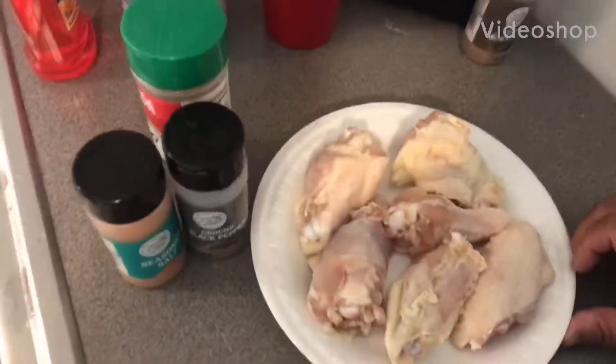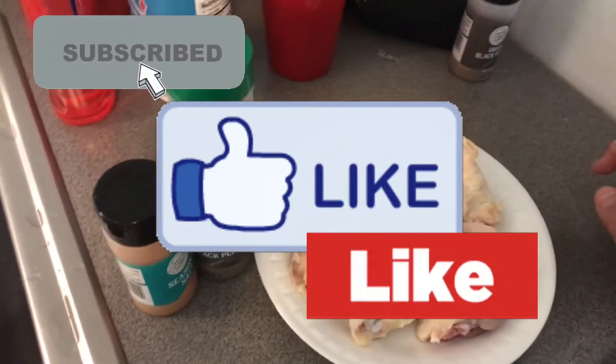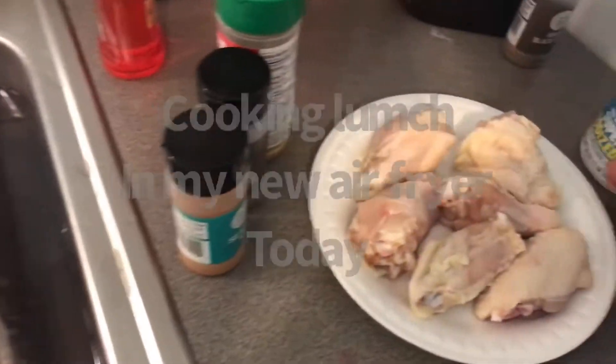Good morning y'all, this is Rose back with another video. Don't forget to like, comment, and subscribe, and click the bell to be notified when I post a new video. So we're gonna be doing the air fryer this morning — I wanted to test it out.